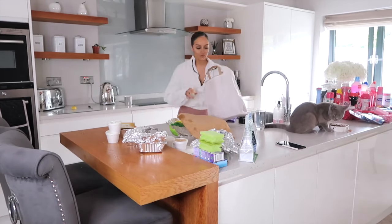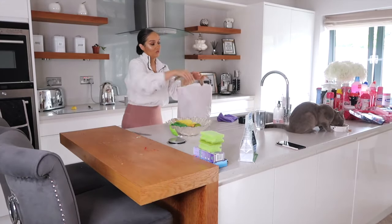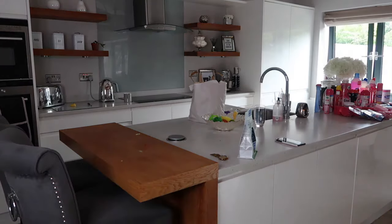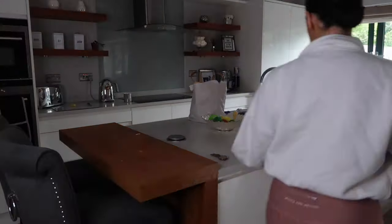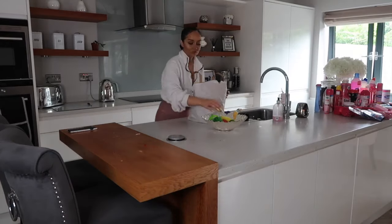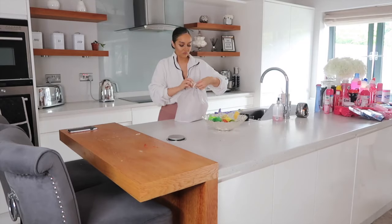I know someone's going to pull me up on this — yes, the cat's eating his food on the worktop. He doesn't normally eat there, but the little buddy was trying to steal his food, and I need to make sure all my cats eat. I know it's not the most hygienic place, but I do always clean it down. Everyone's going to have their own standards of cleaning. I don't see a problem as long as it's all disinfected and cleaned down afterwards. Also, I don't actually prepare food on this worktop — I always prepare food on my back worktop.